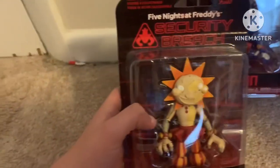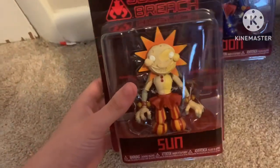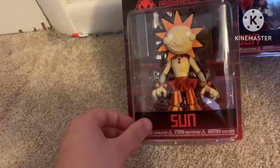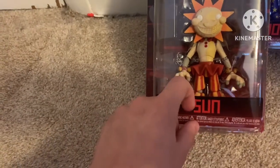Let's take a look at the packaging. It has pretty much the same exact packaging as the other Security Breach action figures that are really not as good — they're terrible, pretty much.